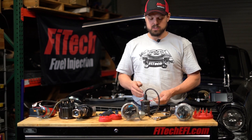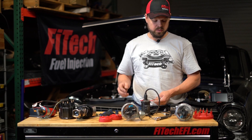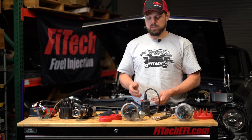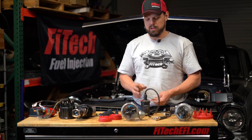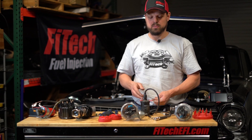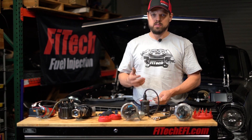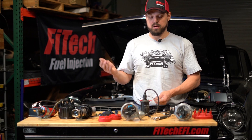An ignition coil works by having voltage and current pass through it during the coil dwell. The computer controls the dwell and the end of dwell, which is when the coil is disconnected suddenly. The coil has a magnetic field buildup that collapses and generates a high voltage — the coil acts as a transformer. It sends high voltage out the ignition wires to the spark plugs, causing a spark which ignites the fuel and generates all the power your engine makes.